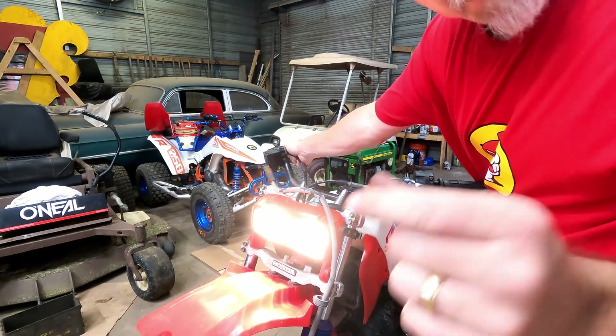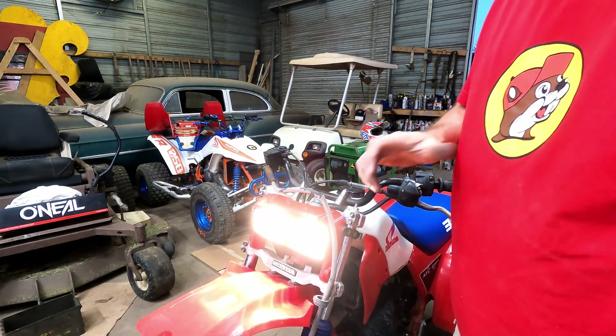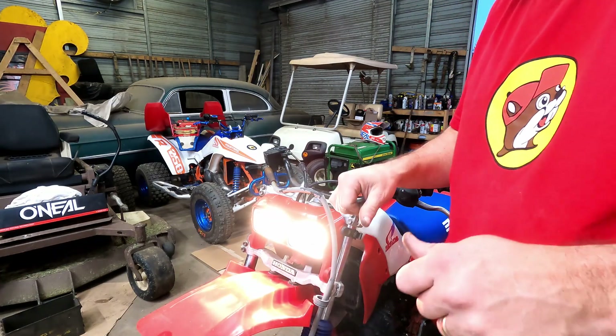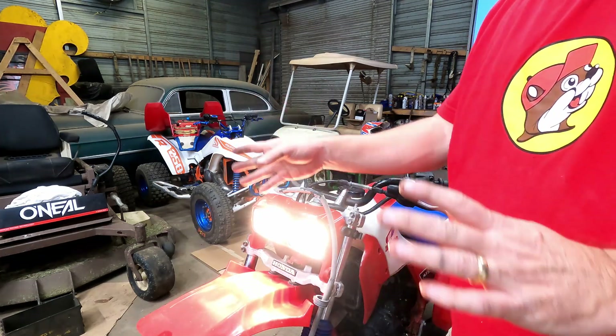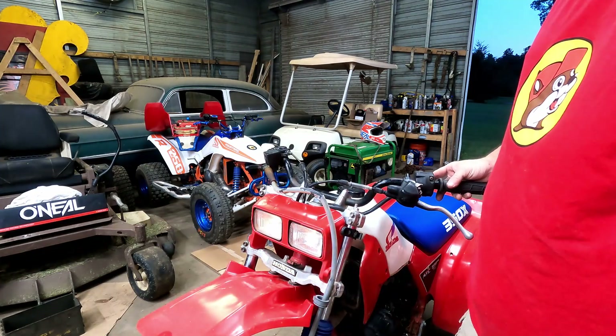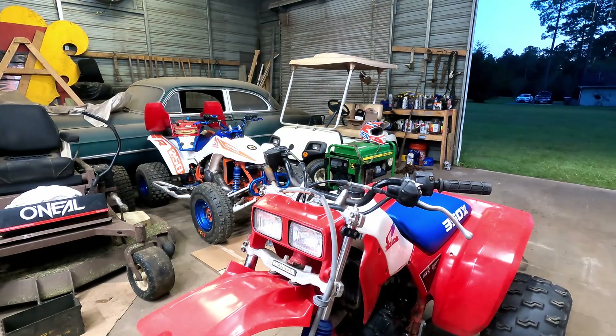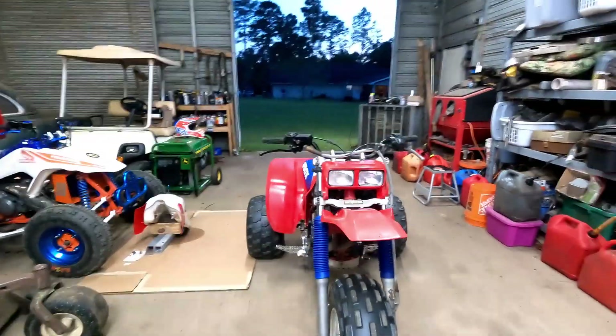You want just a little bit of free play or travel in your throttle. You don't want it right against you - you want to be able to accidentally bump it on the trail and not goose the engine. But you don't want to give up any top end by not having a full throw. Is it perfect? Is it finished? No, it has no brakes.